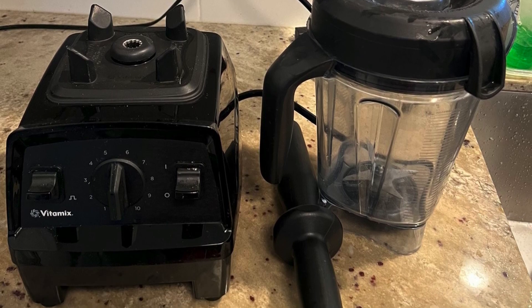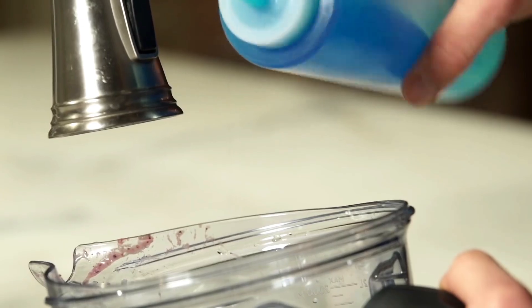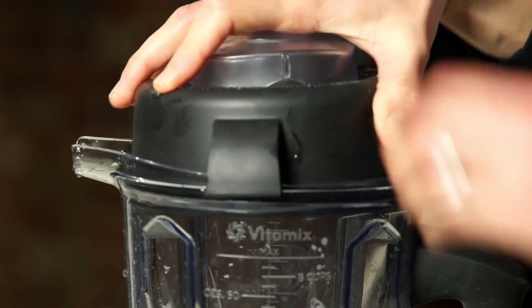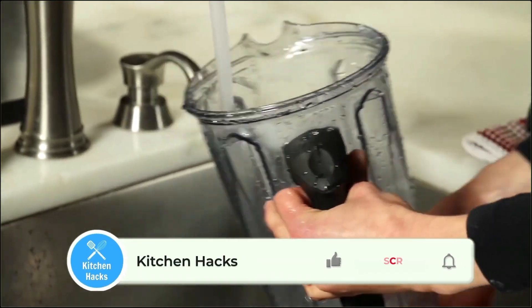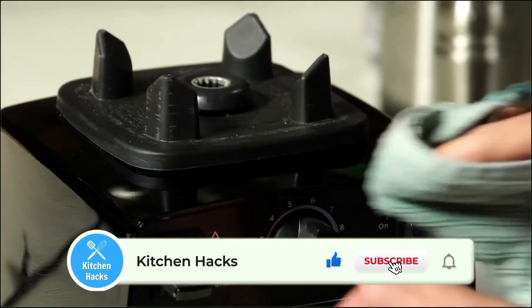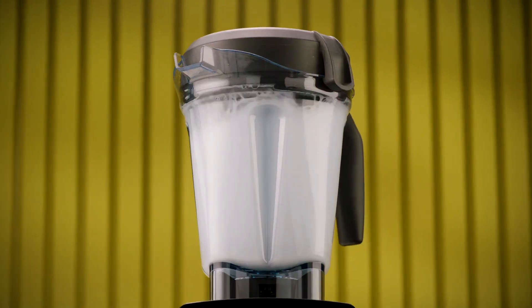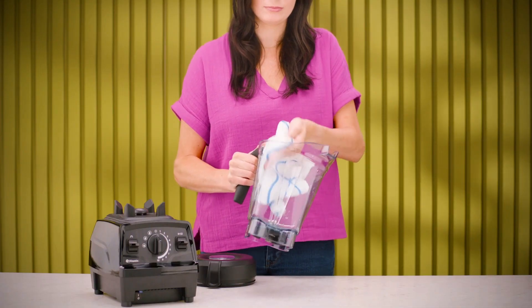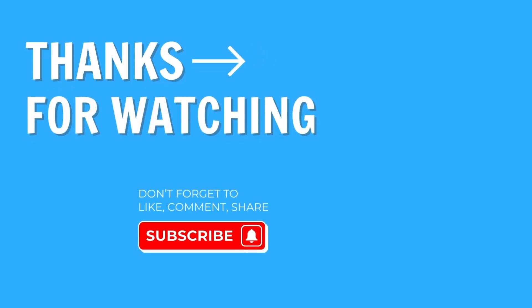Keeping your Vitamix blender clean is a breeze, whether you've got the E320 or E520 model. Both feature a handy self-cleaning function that'll save you time and effort. For quick cleanups, just add warm water and a drop of dish soap to your blender, run it on high for about 30-60 seconds and voila — your blender is fresh and ready for the next use. I really hope my Vitamix E520 versus E320 comparison helped you to pick the right blender for you.